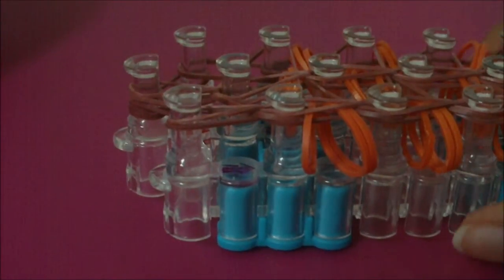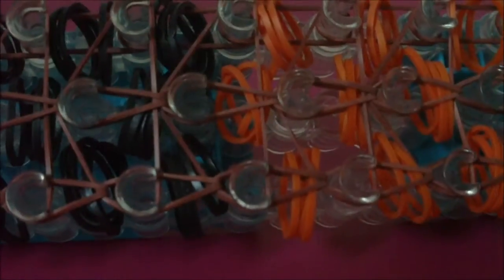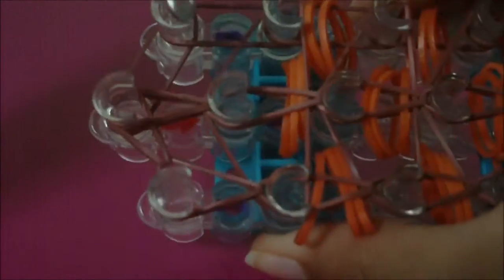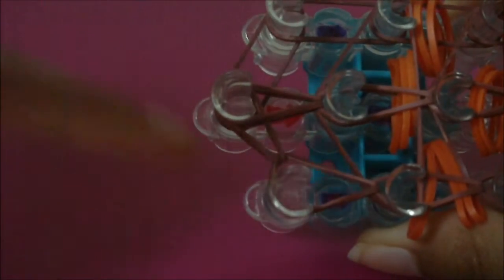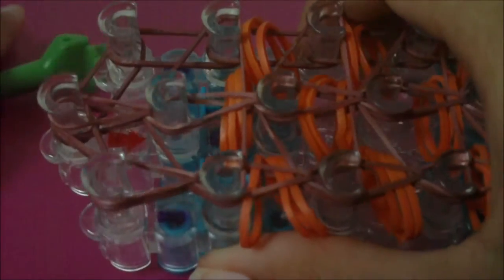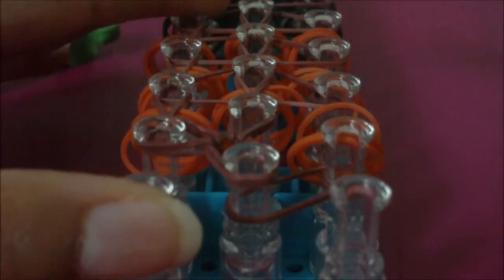As you can see here, I have finished looming the rubber bands on this middle row of pins. I stopped looming rubber bands when I got to this thirteenth middle pin because there aren't any other pins after it. Once you have loomed this middle row of rubber bands, it is now time to loom this right row of rubber bands.